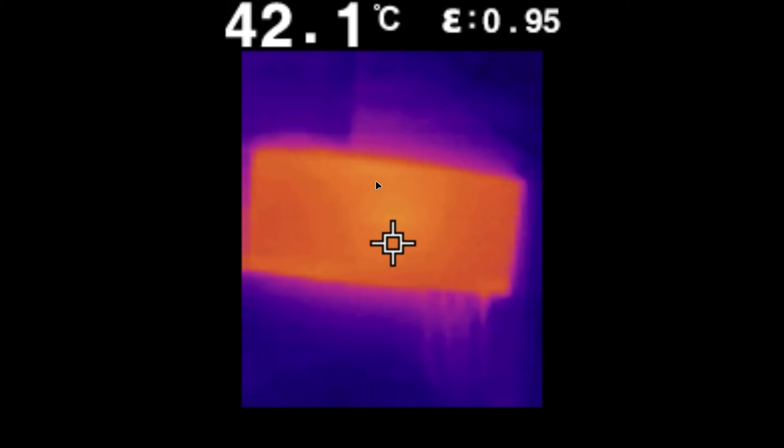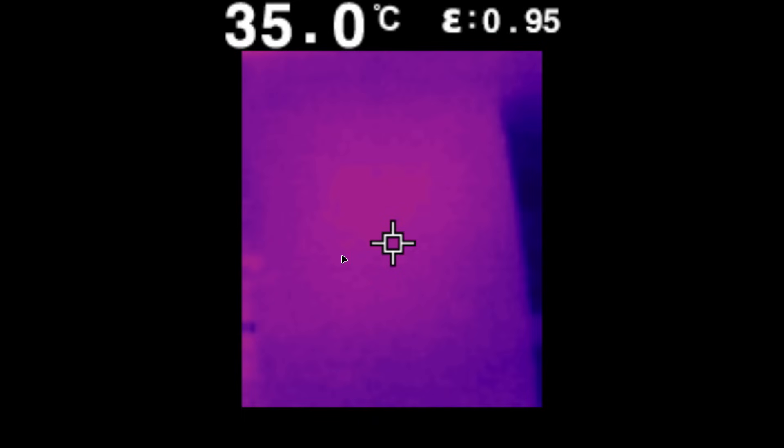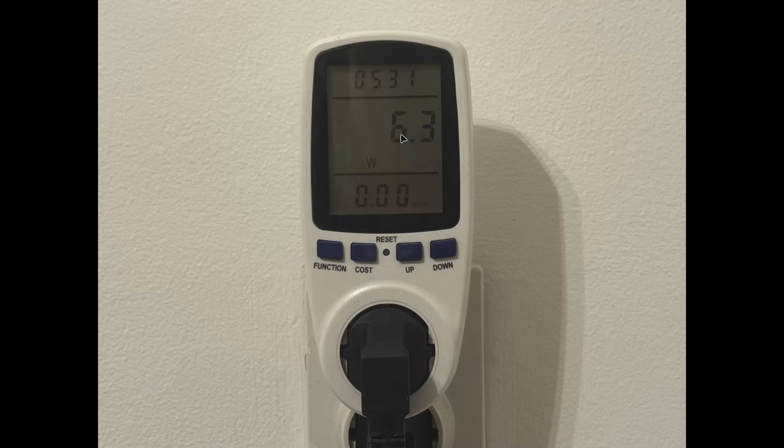I also used a thermal camera to see how hot they get. QNAP was 42.1°C and Södola was 41.7°C — basically the same. The bottom of Södola where the thermal pads are showed similar temps. Sorry for the resolution, the thermal camera was expensive but not high-res. Finally, Södola's power consumption is just 6.3 watts, and it didn't rise even when downloading from the NAS.